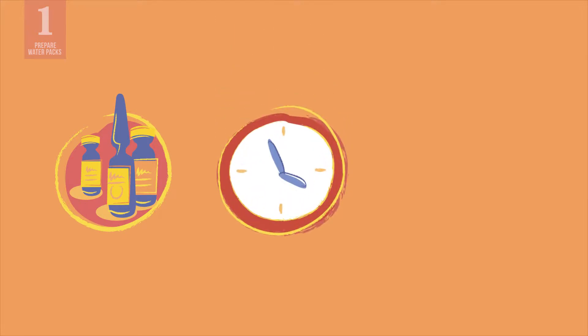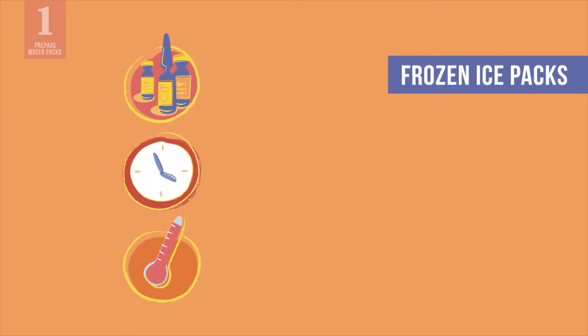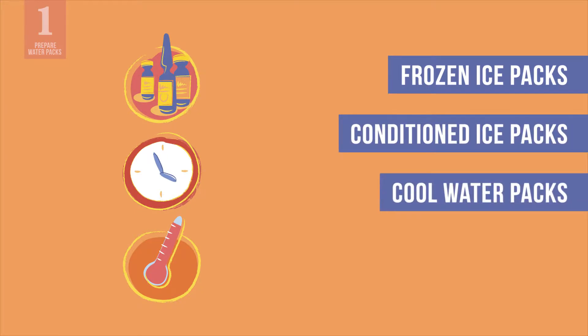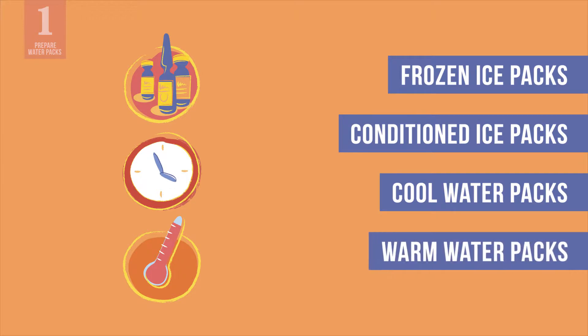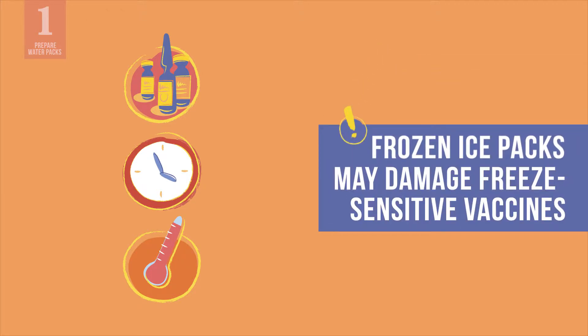Depending on the type of vaccines, the hold over time, and the ambient temperature, you may need to prepare frozen ice packs, conditioned ice packs, cool water packs, or warm water packs. Just remember that frozen ice packs may damage freeze-sensitive vaccines and diluents.